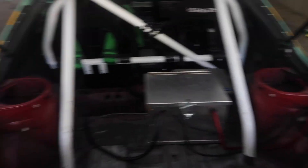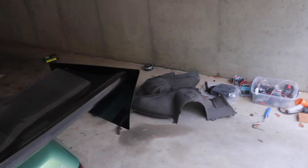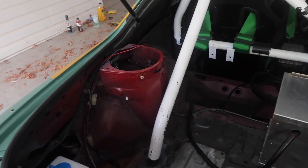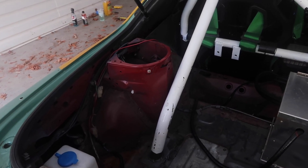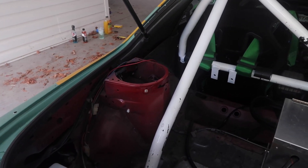We got our carpet removed, so we can actually see what's going on back here. If any of you guys need carpet, let me know — I'll put it on eBay or something. If someone wants it, just message me, comment on something, we'll get it to you. We got to drill out a bunch of spot welds, and then to my knowledge they would just pop out, but I don't really know. So this is going to be a slight adventure.